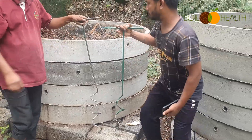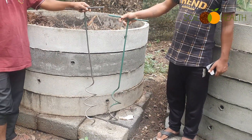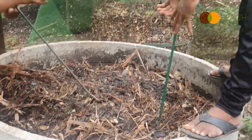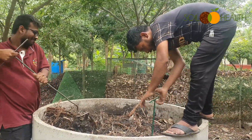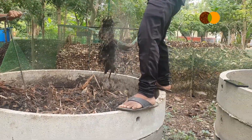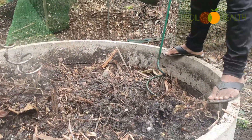The compost aerator is a simple tool, made of MS iron. You can also do it the way Loki does — he is the master of aeration. You can see the smoke coming out because the compost is cooking.